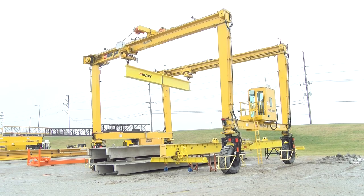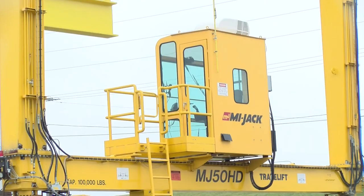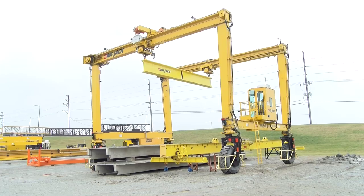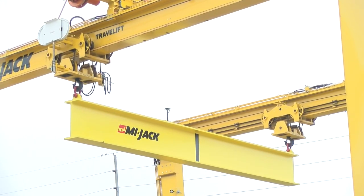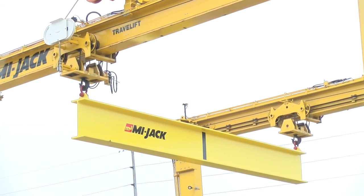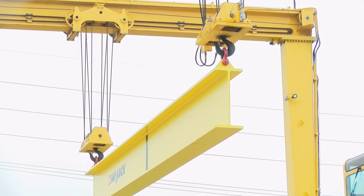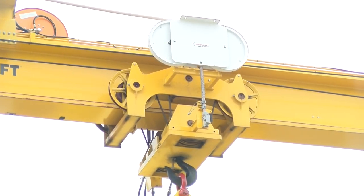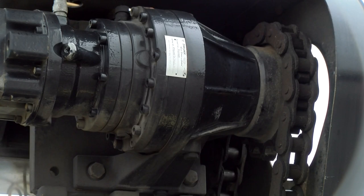We'll start with the general description of the crane. This is a rubber-tired mobile gantry-type crane that straddles the load and is designed for loading and unloading, as well as picking up and carrying. The structure is made up of four columns, two front and two rear. The columns are connected by side beams and top beams. The side beams support the engine and hydraulics compartment and operator cab. The top beams are the main load-carrying beams.